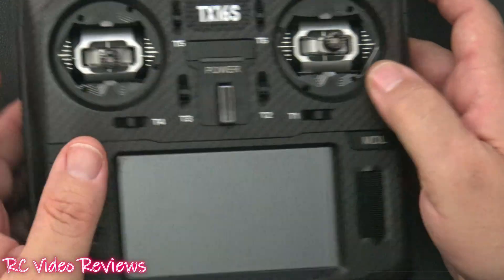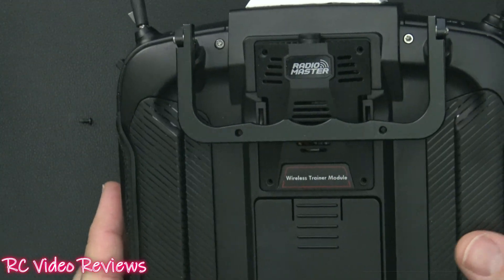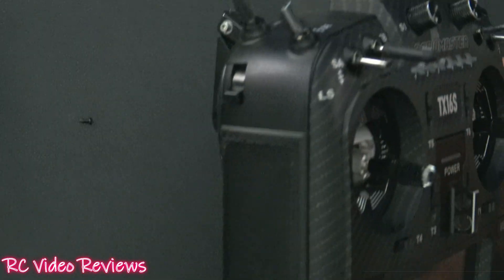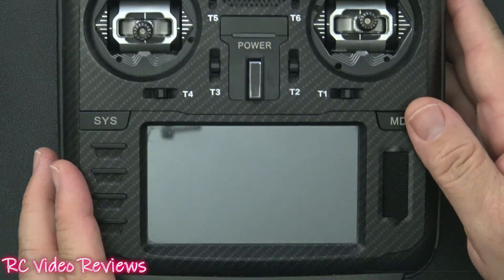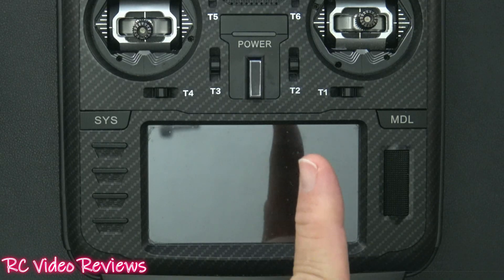RadioMaster has some really cool things going on — we just did the GPS video the other day and now we've got the wireless trainer module. If you want to get out there and train people, have at it. If you like the content, smash that thumbs up, subscribe, and hit the notification bell. Thanks to RadioMaster for sending this SBUS module out for review. That's all I've got — take it easy and go fly something!